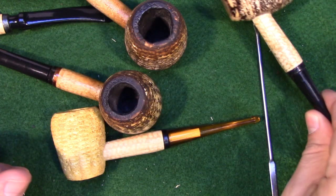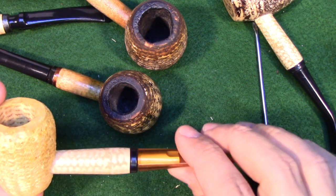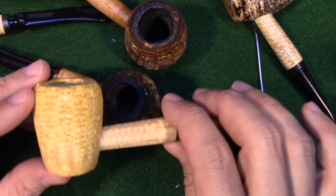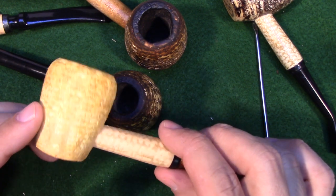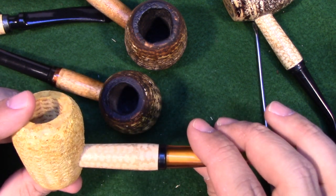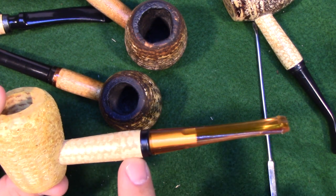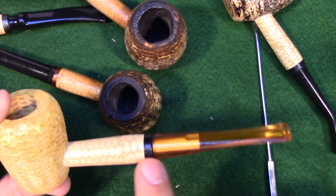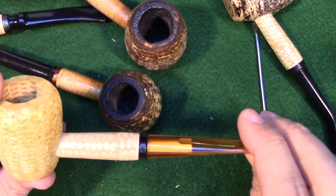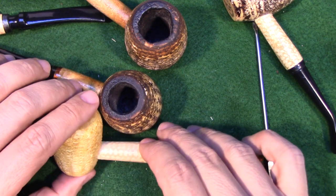The final video in this series — so there'll be this one plus three more — I'm going to take this pipe and turn it into something completely different. I don't know exactly what that looks like yet, but at a minimum we're going to be removing the shank and replacing it with a different shank, and we're probably going to be putting on a custom stem.